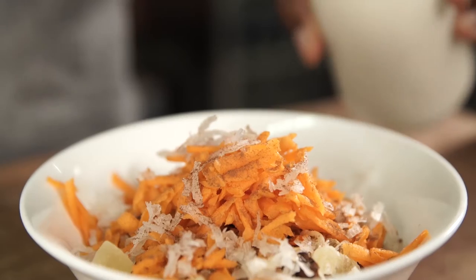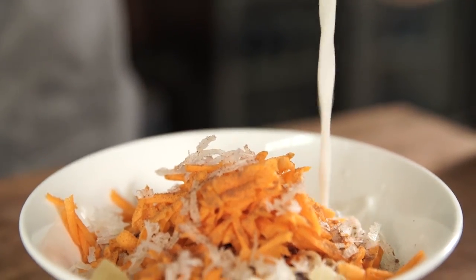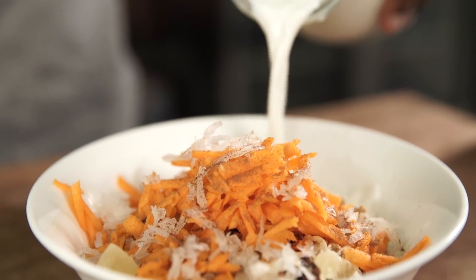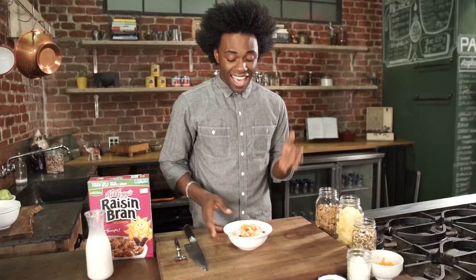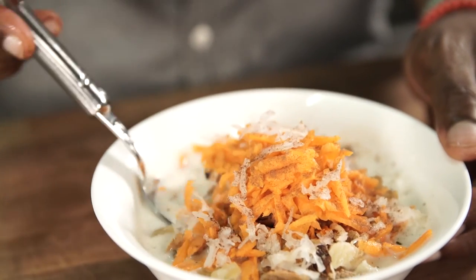Just a pinch of cinnamon all the way on top and all around the bowl. And we're going to pour in our milk — maybe about three quarters of a cup of whole milk. If you didn't have whole milk, you could use skim milk or any kind of milk that you like. And that is our Raisin Bran Carrot Cake Breakfast Bowl. It looks super delicious.